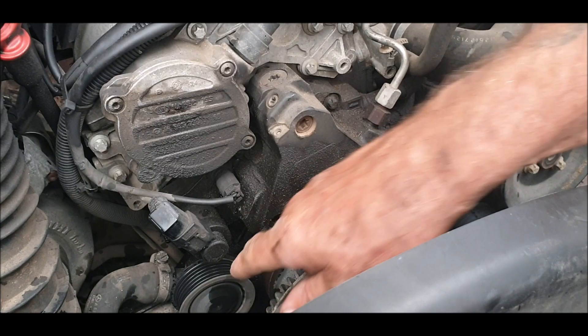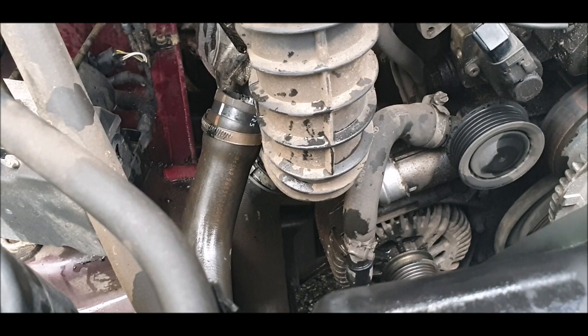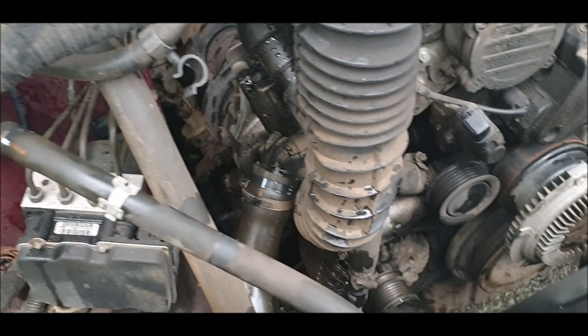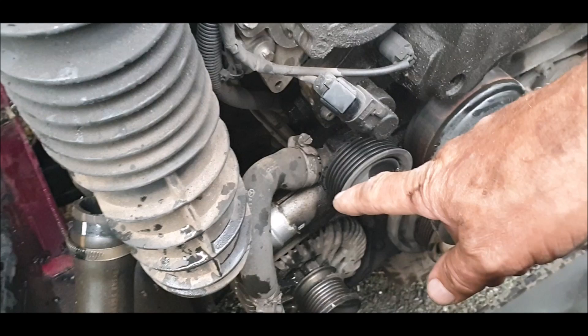The top hose has to come off. They said you couldn't get to it, that I should take the whole front end off. We've managed to get to it without taking the whole front end off — just take the bumper off. We've left the radiator intact. Undone the small top hose, the big top hose at the bottom here — you've got to undo the two at the bottom too to drain the system.